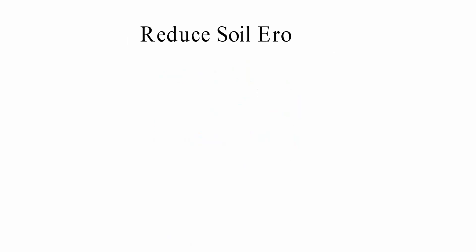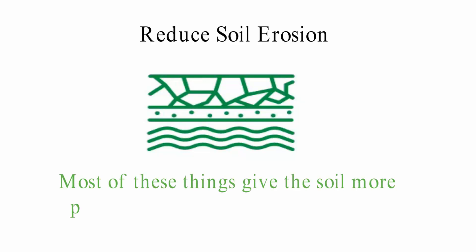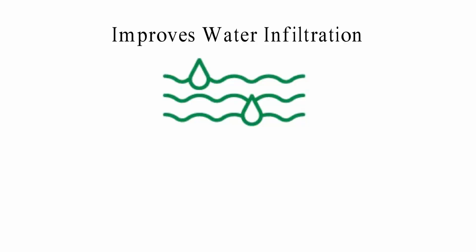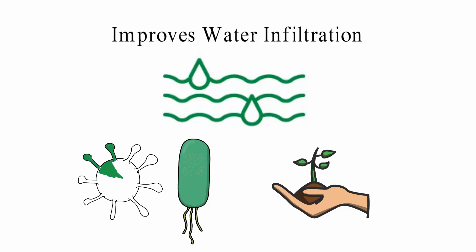Reducing Soil Erosion: The farming methods used in soil conservation can help stop soil from being washed away, giving the soil more protection from wind and water. Improving Water Infiltration: When the soil is good at filtering, it can hold more water, giving crops everything they need to stay healthy. Soil microbes thrive in wet conditions, meaning the soil will be more fertile when there is good drainage.